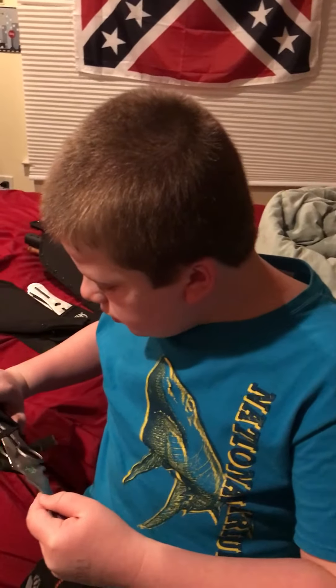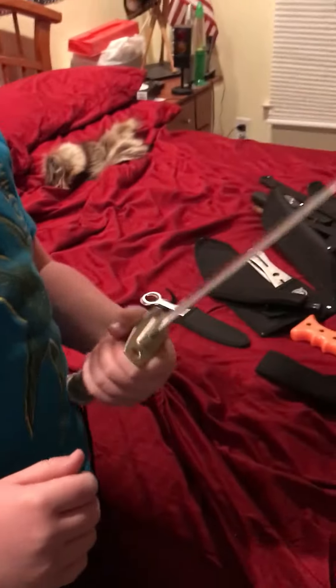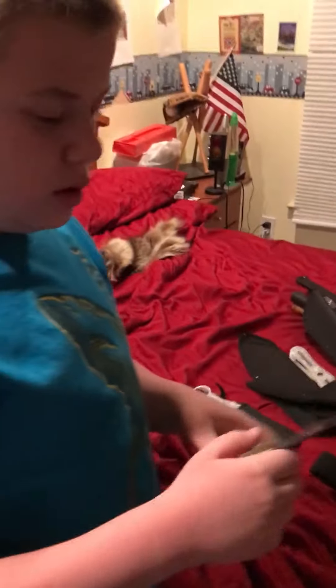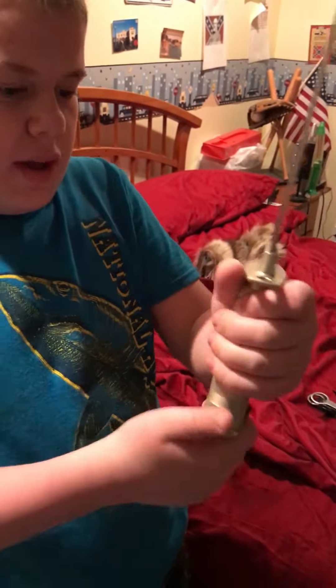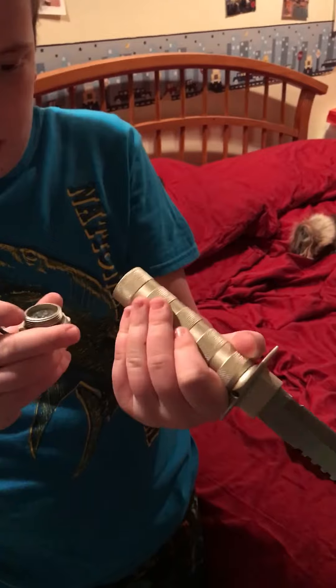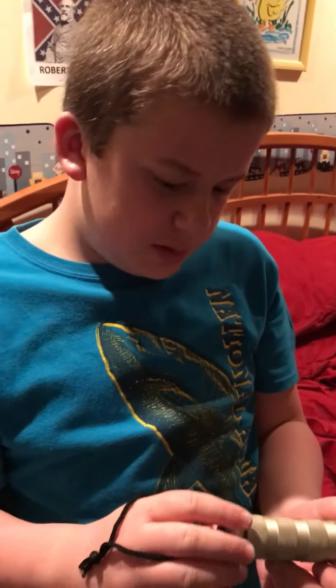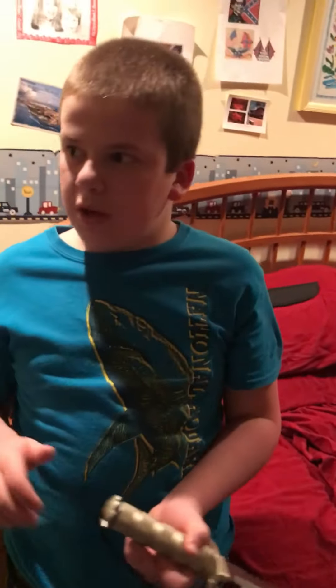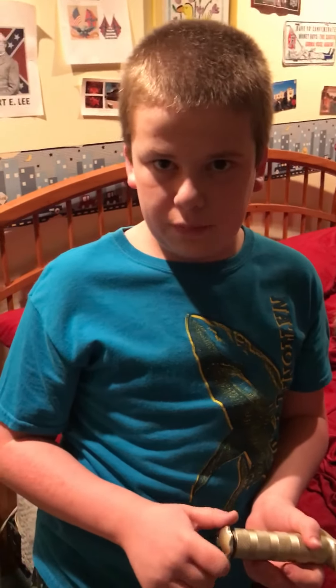The next one is this Harbor Freight bowie knife. Very sharp with very sharp serrations. There's a little string on the handle. In the handle there's a bunch of stuff — matches and a compass. So those are all my fixed blades for 2017. I will make a new video of my folding knives next time. Bye.